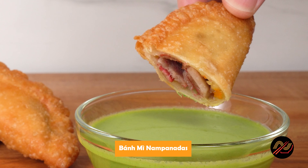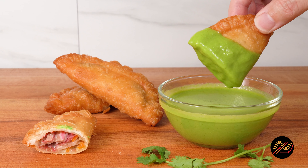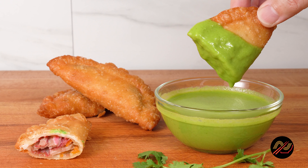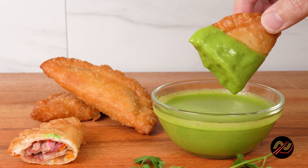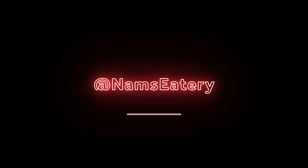And there you have it, my very own Benmi nampanada — so good you'll wish you made more. Drop a comment to let me know what you think. For the hardcore Benmi lovers, you'll love these once you give them a try. Thanks for watching everyone, and have a namp-tastic day. I'll see you in the next one.